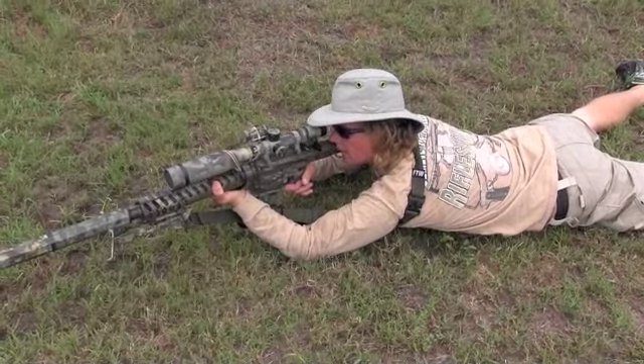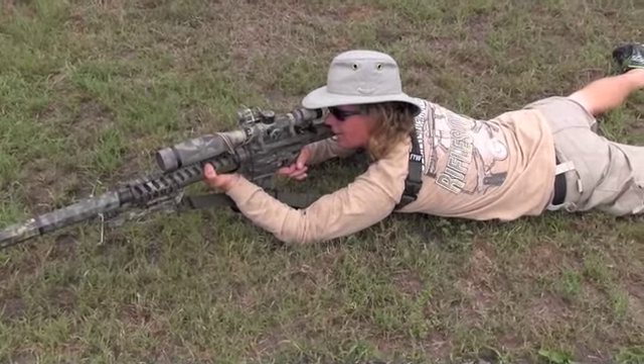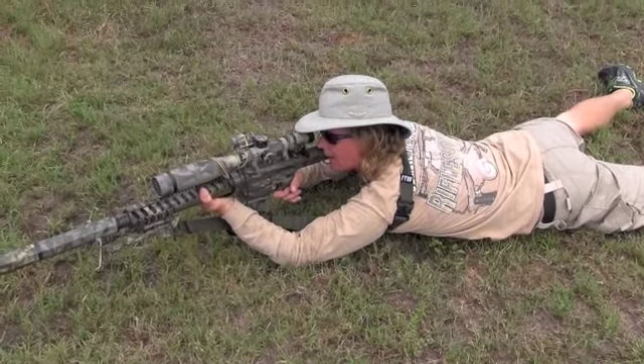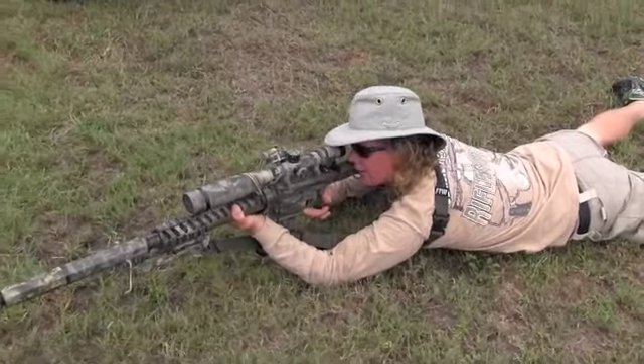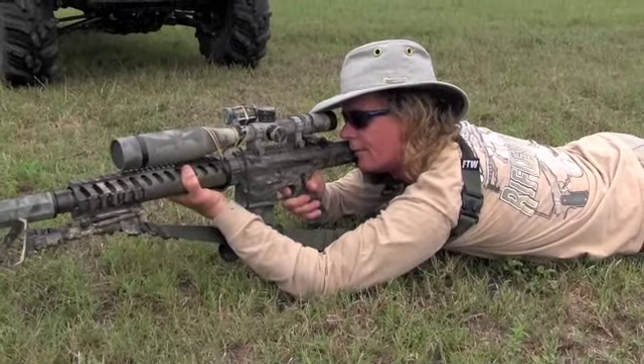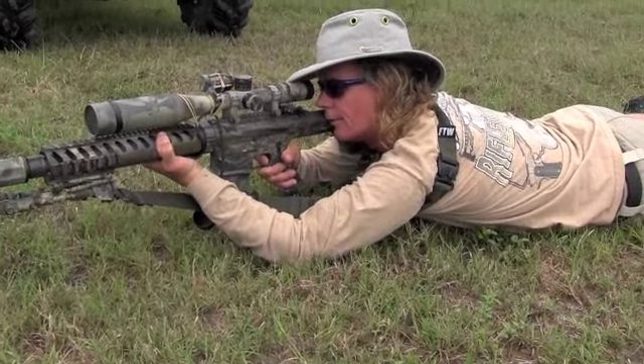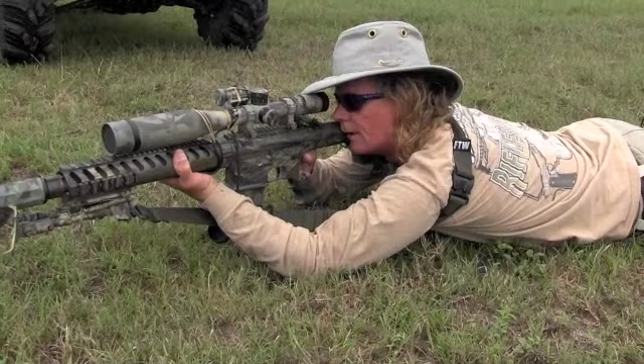All right, this is what they had to go back to because Hawkins got outloaded. And again, it's sling supported. And as you can tell, pretty stable — follow the fundamentals, nothing to it.